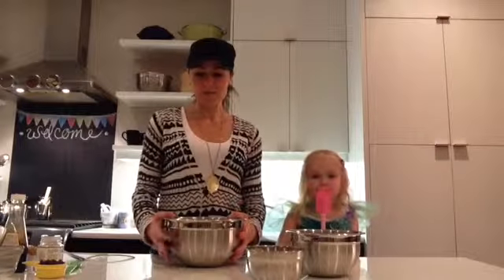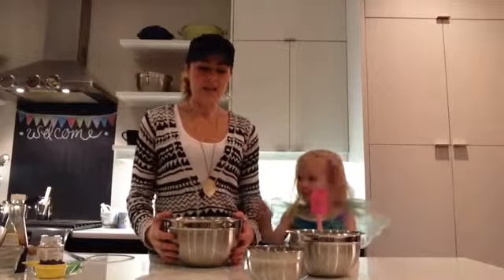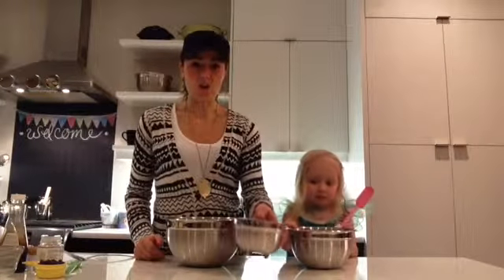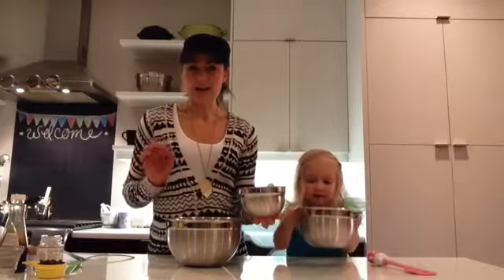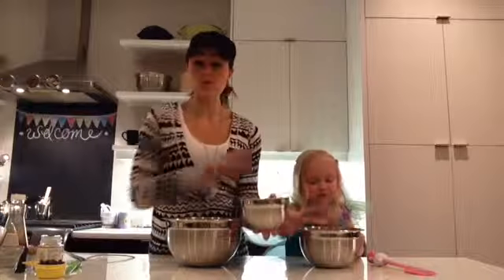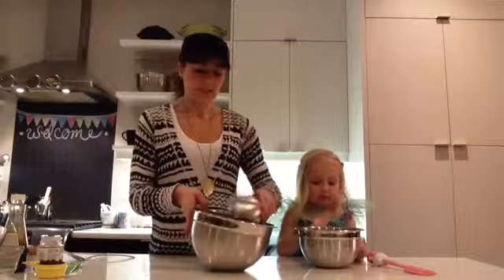So today I'm going to make something called Tropical Berry Energy Bars. I'm going to use the recipe actually called for all Tropical Berry Shakeology, but I actually did a little bit of a mixture — half chocolate and half Tropical Berry. So two scoops of chocolate and two scoops of the Tropical Berry. So that's going to go in our bowl.